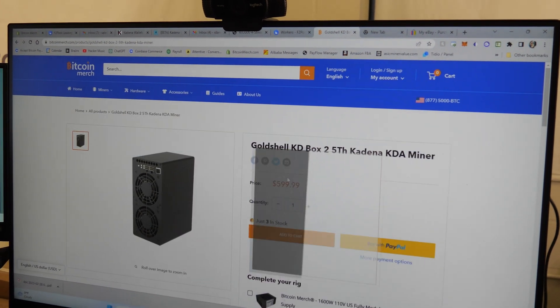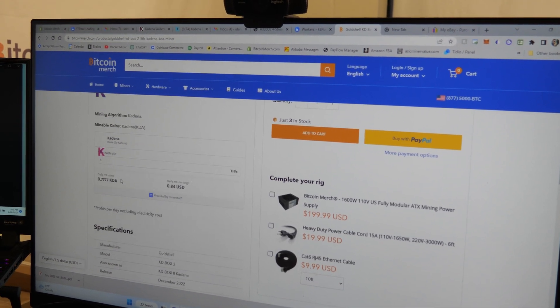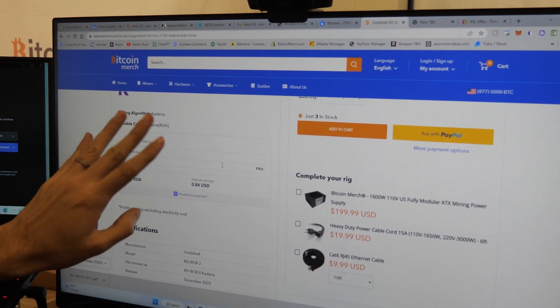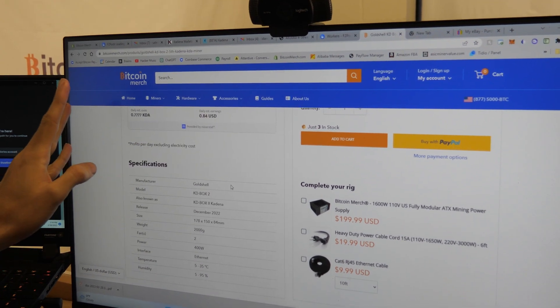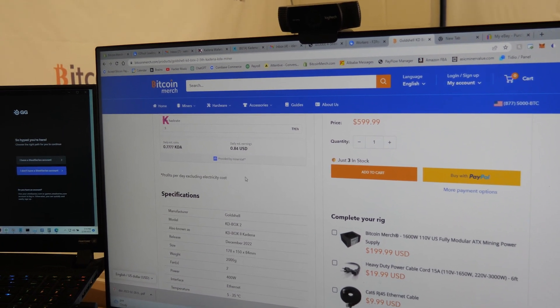If I go to BitcoinMerch.com, I can see that it's in stock. By the calculation here on BitcoinMerch.com, we are mining 84 cents a day — about $300 a year — so you expect to make your money back. Hopefully the Kadena price changes and you get lucky and get more Kadena and get paid more, but that's up to the Kadena network.